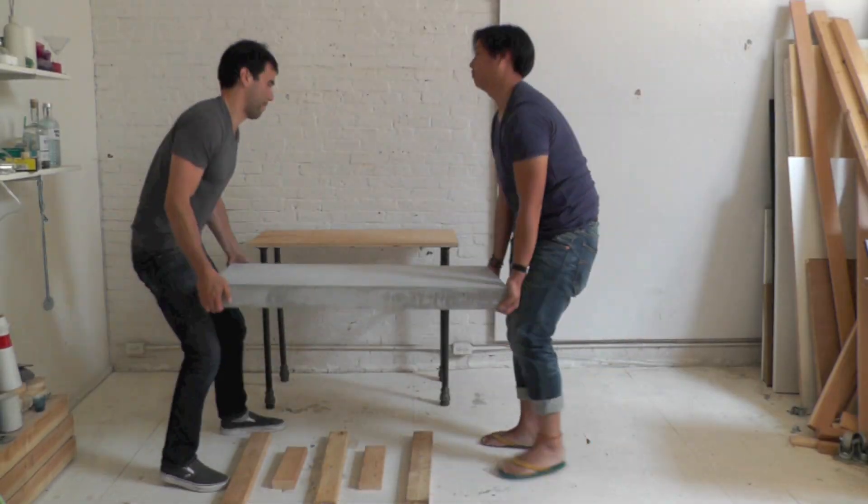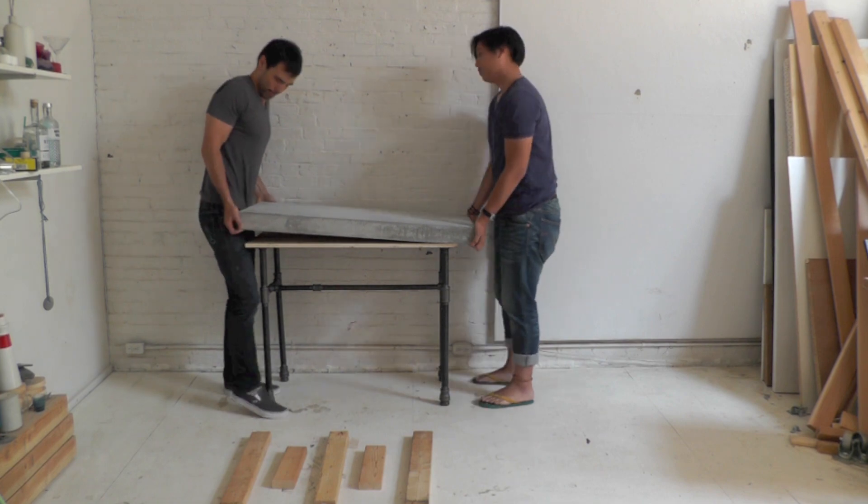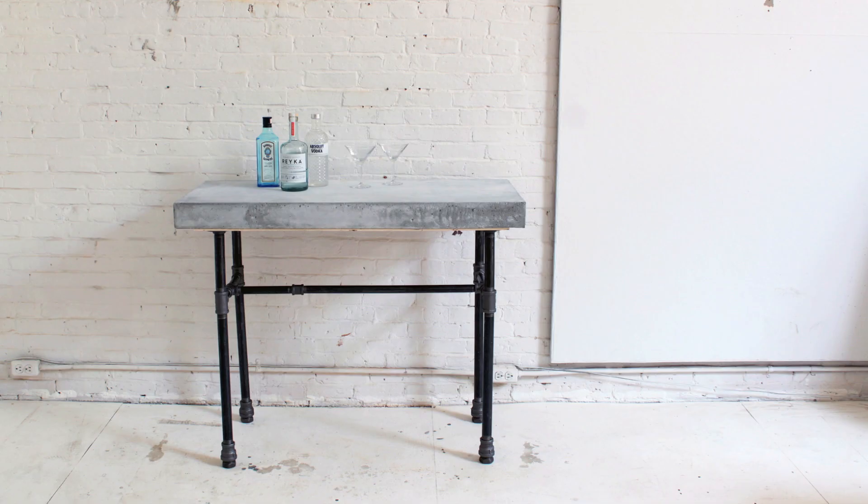The concrete top is pretty heavy, so get a friend to help you lift it into place. For more detailed instructions, go to our website, and if you have questions or want to share your own ideas or projects, just hit us up on social media.